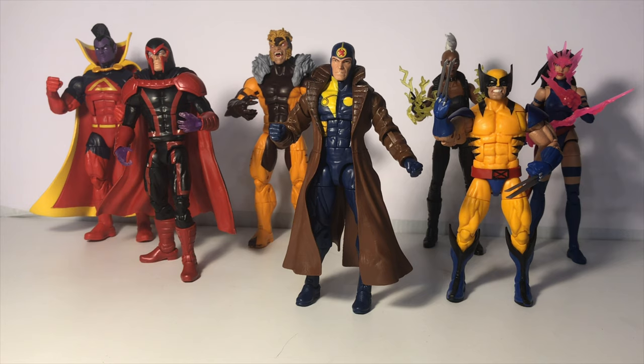Once acquiring Wolverine, I then ended up acquiring Sabretooth, Magneto, and Storm, which meant I was halfway there for building the Apocalypse Build-A-Figure. So that led me down the road of getting Gladiator and Psylocke, and of course I needed to get Multiple Man. It would end up being that Multiple Man would be the hardest to find, at least in my area. I spent months looking for him. I kind of kicked myself because I did come across him a couple times in the early days of when this wave came out, but because I had no intention of completing the wave at that time, I bypassed him. So I have to give a shout out to my lovely wife, who was able to pick up this figure for me, and I'm so glad that she did.